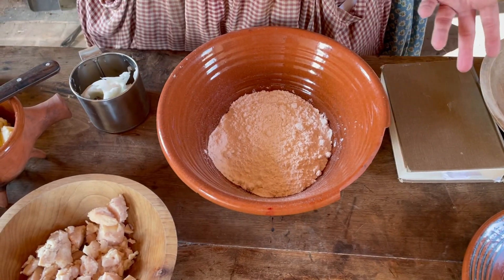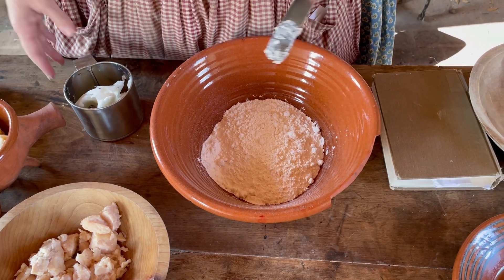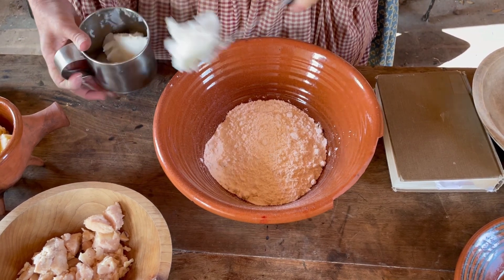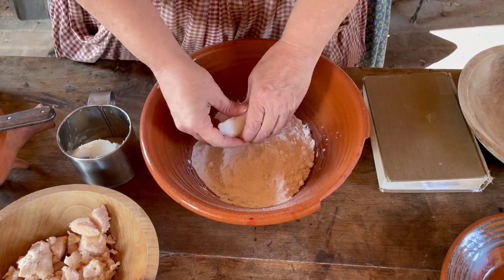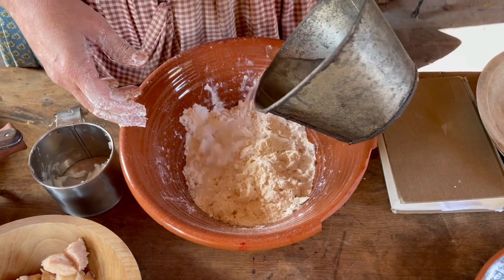I don't really have a recipe that I use for pie crusts. There are several different historic recipes that I've tried out and I'm kind of combining several of them to make them work. So I've got some flour, and now I need some lard — just kind of get in there and start mixing it up. It also takes a little bit of water, not a whole lot.